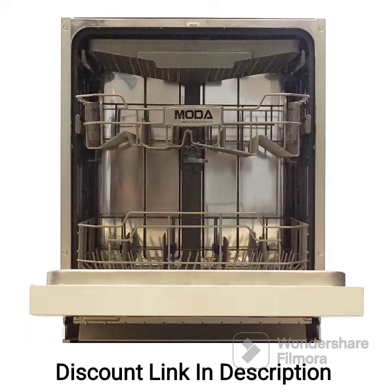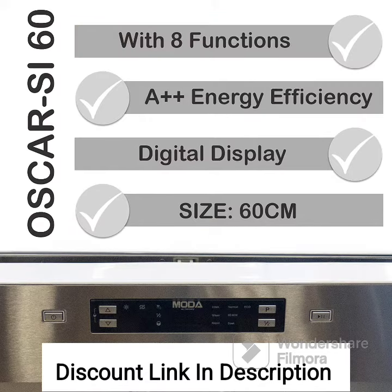The digital display provides easy control and selection of settings, allowing you to choose from various wash programs and adjust the delay functions. This user-friendly interface enhances convenience and customization.